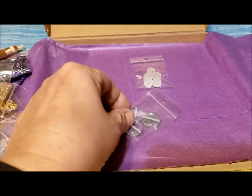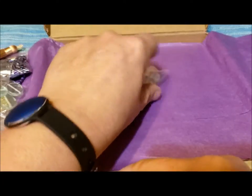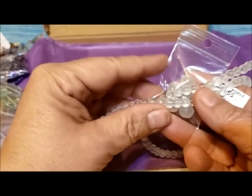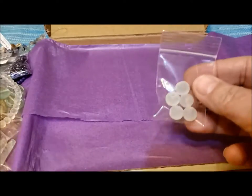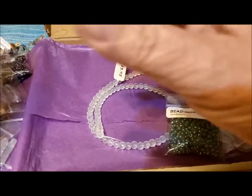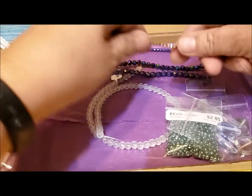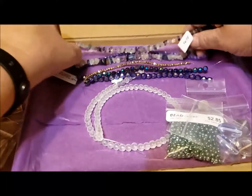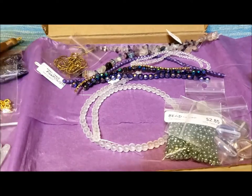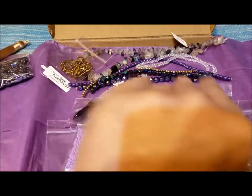Three handmade glass flat rounds with some lovely iridescence on them — those will be nice. And five 10mm frosted glass rounds — larger than the 6mm ones but great in terms of coordination. One, two, three, four, five, six, seven, eight, nine, ten, eleven — there's another strand — twelve, thirteen, fourteen, fifteen, sixteen, seventeen, eighteen, nineteen, twenty, twenty-one, twenty-two pieces.